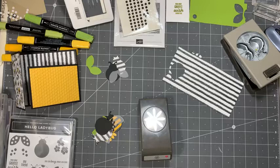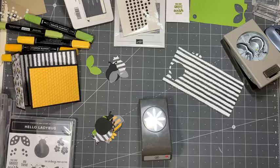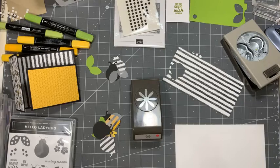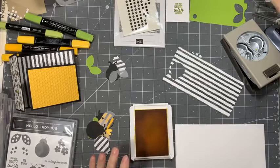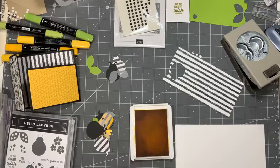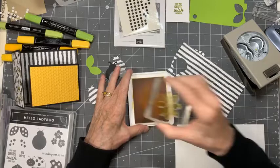So I'm going to take our Daffodil Delight... actually, I'm not. That's why I didn't have the yellow paper up — I'm not using the yellow paper. All right, so let's get a piece of white cardstock. We're going to take our Daffodil Delight stamp pad. Let's see if I can do this with just the stamp and not the stamparatus this time. So we're going to take our little daisy and stamp it out — two of them actually.